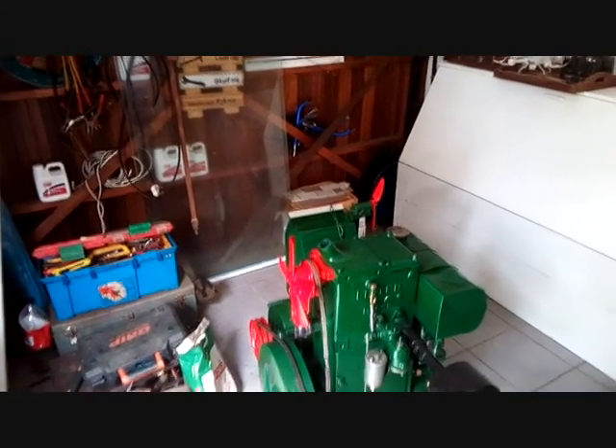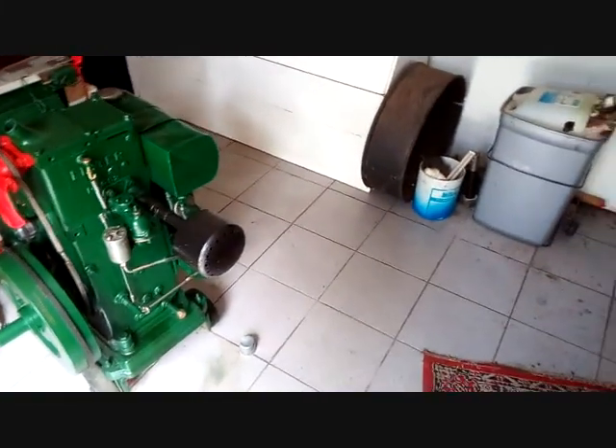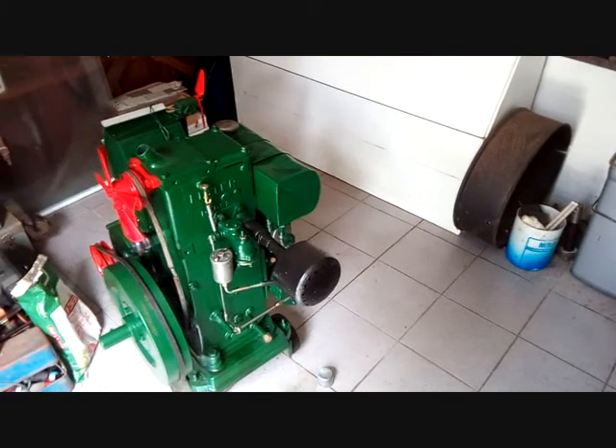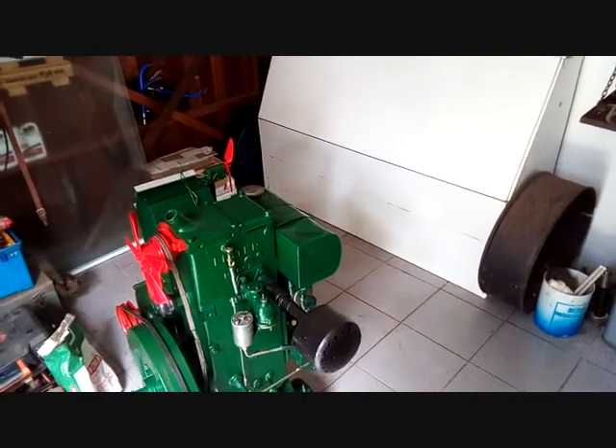Good morning my friends. I'm busy with my room to organize it. As I mentioned in the previous video, I brought the cupboard in. So just give me a time to do a couple of things, pack stuff in and I'll bring you back.